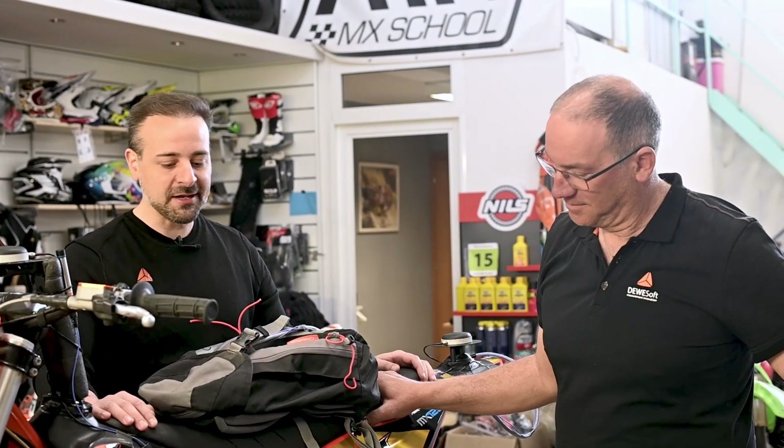Okay, this is how simple it is to install a Devasoft instrumentation on the motorbike — on a motocross one. This is a very small bike. And ciao a tutti, buona misura!